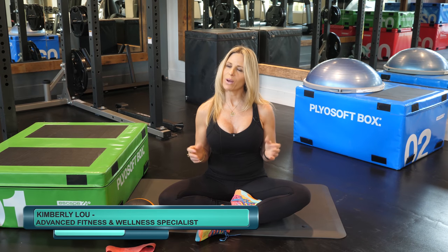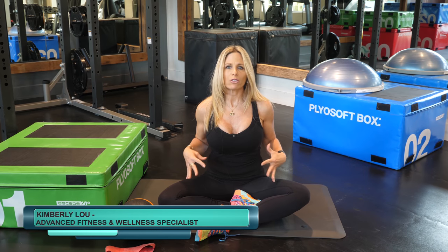Hi, I'm Advanced Fitness and Wellness Specialist Kimberly Lu, and welcome to my Workout Wednesdays. Today we're going to be going over hip strengthening exercises.